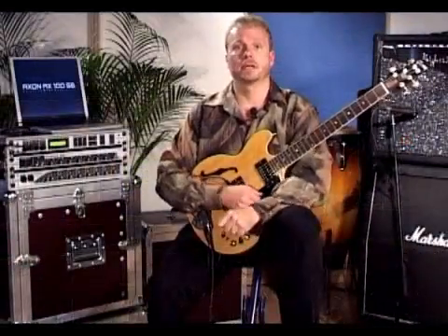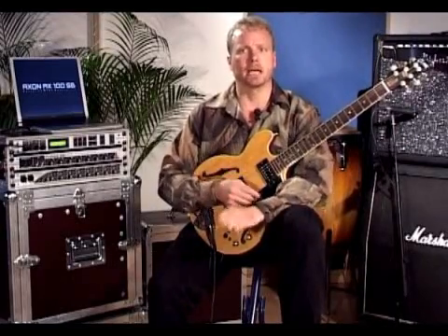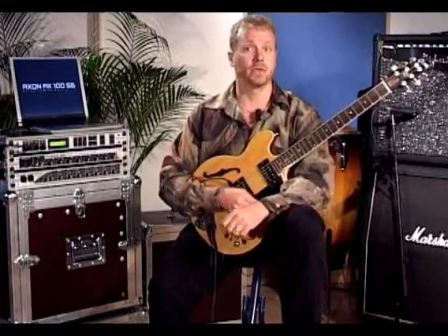There are three very important things that make the Terratech Axon the best guitar synth on the market. Firstly, the Axon has the fastest tracking because of a new technology called the neural net.